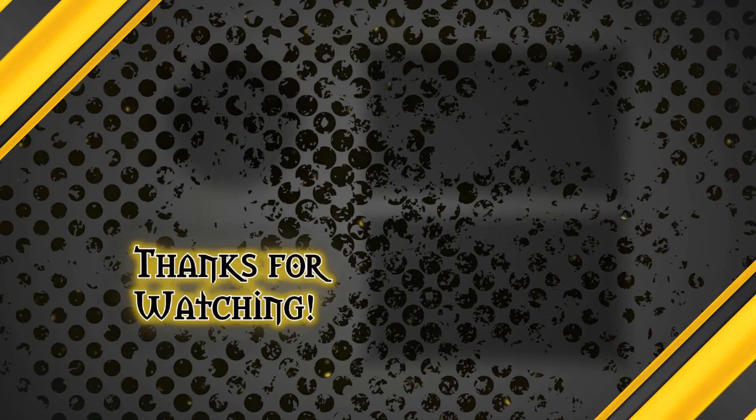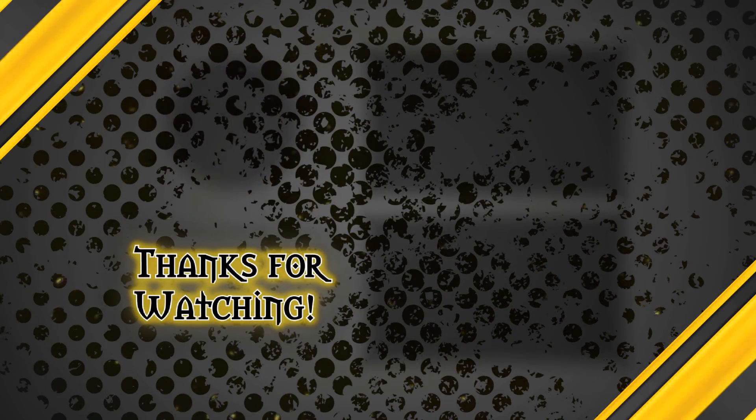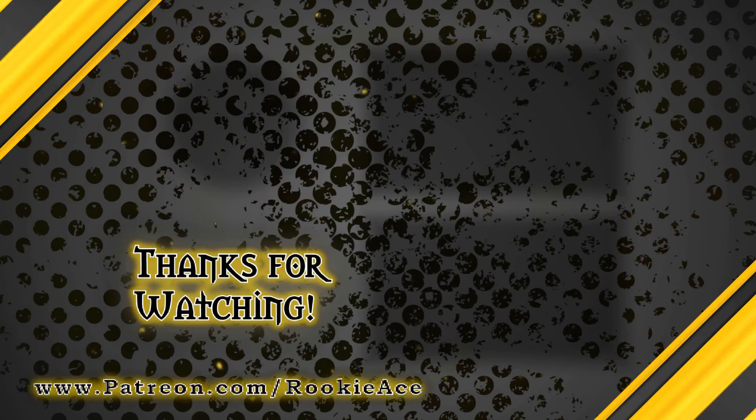If you liked what you saw, don't forget to subscribe by clicking on the shield in the top left corner. If you really liked it and want to help us make better content in the future, check us out on Patreon. Until next time, thanks so much for watching and blue skies!